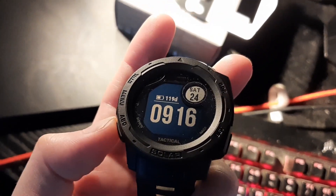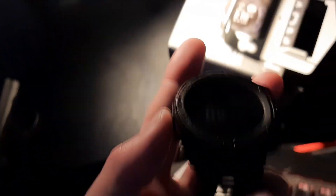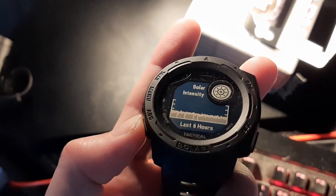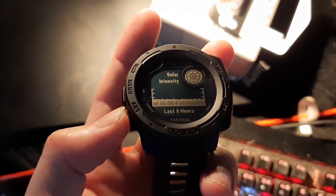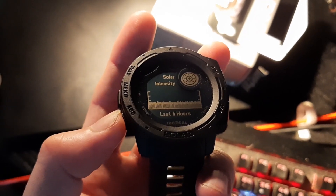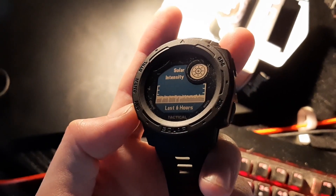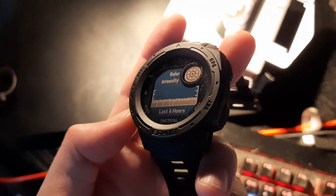I guess you could get this a lot quicker with a more powerful bulb or lamp. Let's see the intensity here — it's about a bit below half of what it can get. So I'm pretty sure a stronger bulb will give us more power.